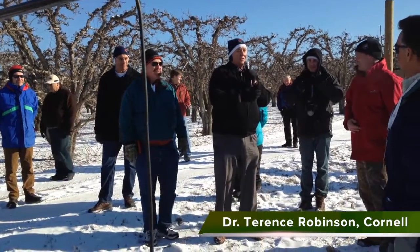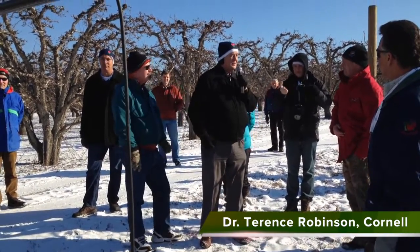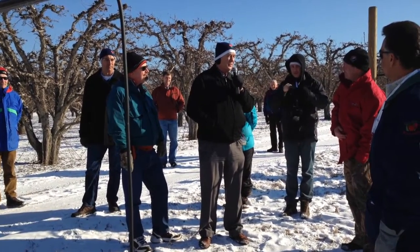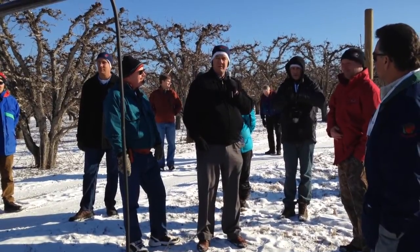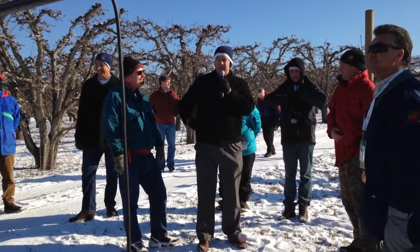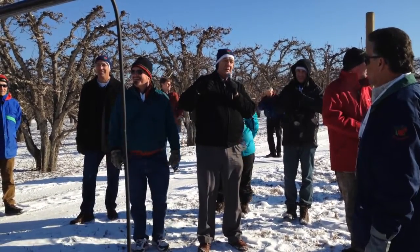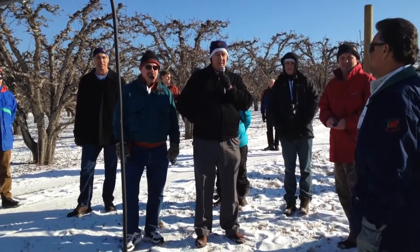What would 60 bins to the acre in the fourth leaf mean to you? A lot. And 20 bins in the third leaf on Bosc? Good luck. So we've done it. That's four by twelve, on 87 rootstock. That's pretty courageous.